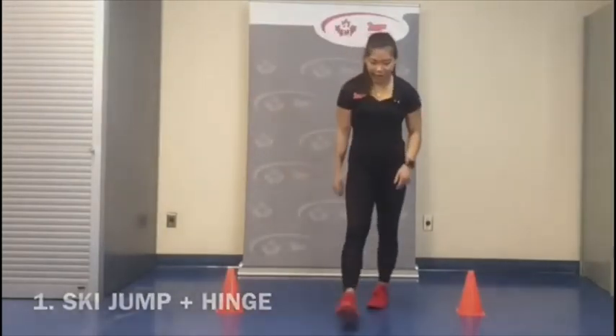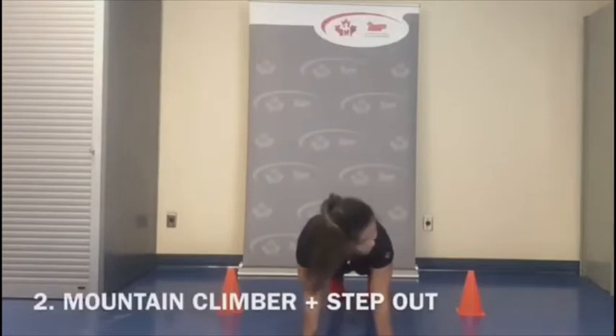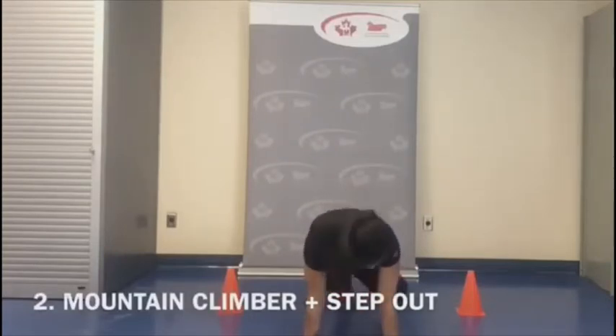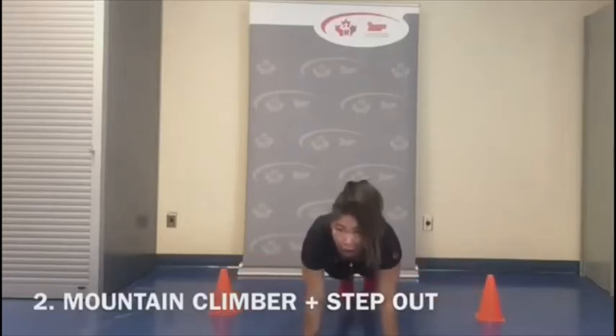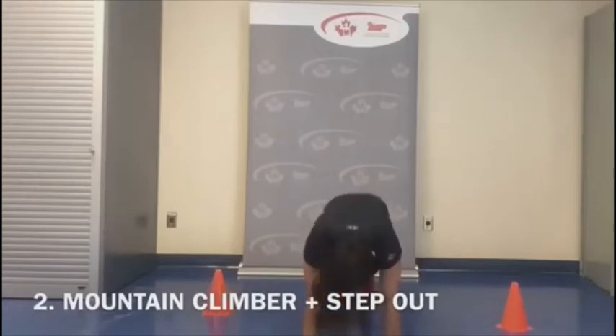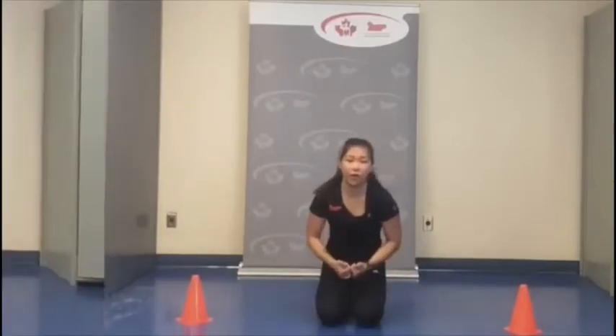Exercise two: we're going to get down into a plank position in the center of the pylons and do four mountain climbers, then bring our leg to the side — almost like you're kicking the pylon. Back to the mountain climbers. You can position the pylons as close or far away from you as you'd like — further makes it more challenging.